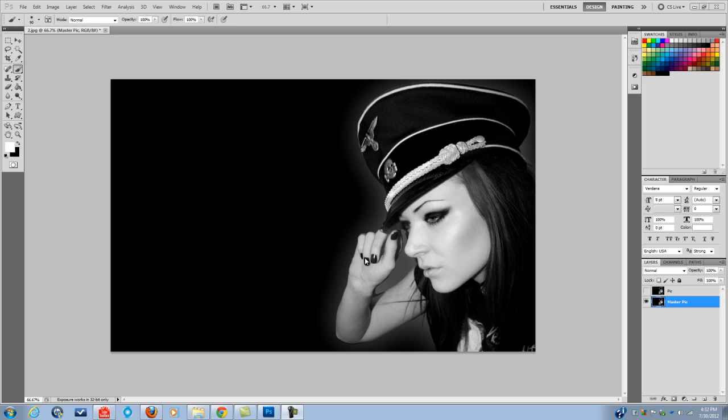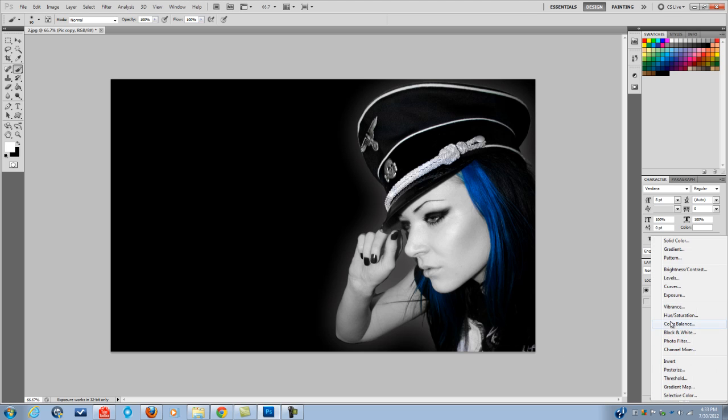I'm going to delete this layer — this master pic layer — and I'm going to use the other process for how to turn black and white to color from the beginning. I'm just going to turn this one on. I decided to use just the hair because it's pretty much more difficult here. So I want to drag this layer down, turn this one off so you can see the transition I'm making, and hit hue and saturation.